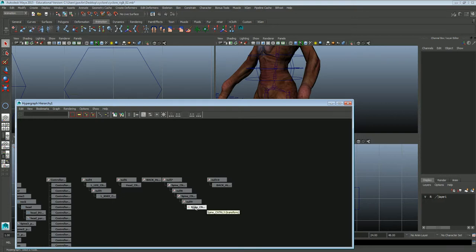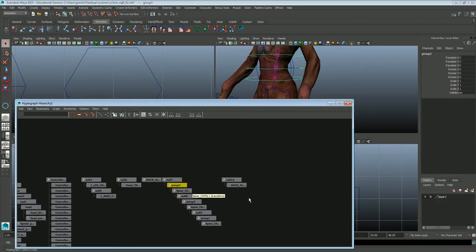Now I'm going to create groups on each of the controllers for the spine. Select the controller, Control+G — you can see it made a group. Second controller, spine control 2, Control+G, and the last one, Control+G. I'm going to name these: Back A group, Back B group, and — backstreet boys, no — Back C group.